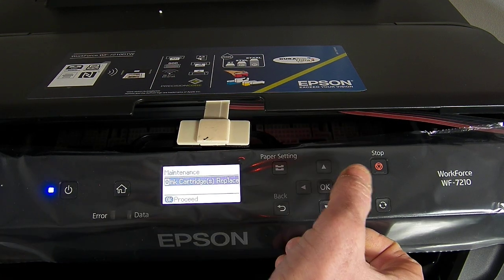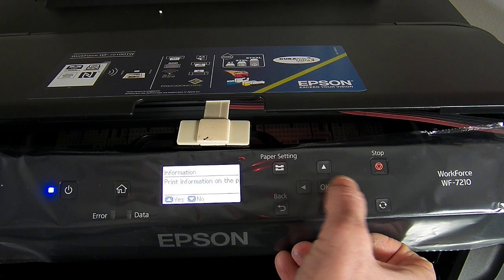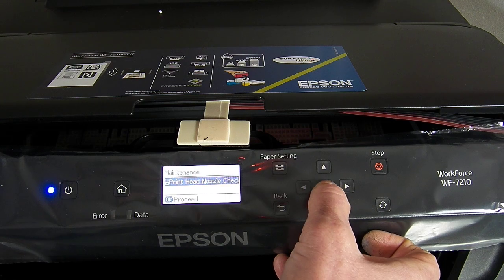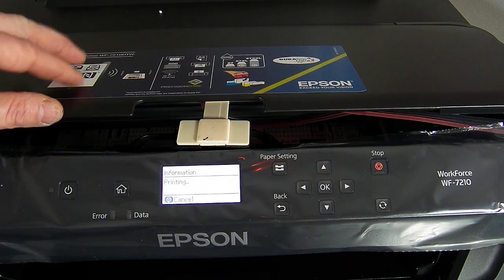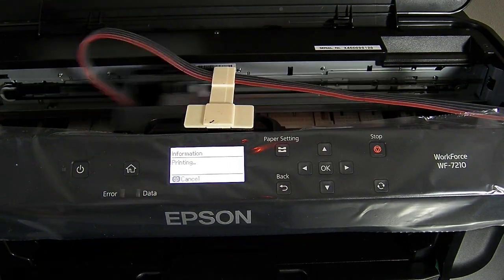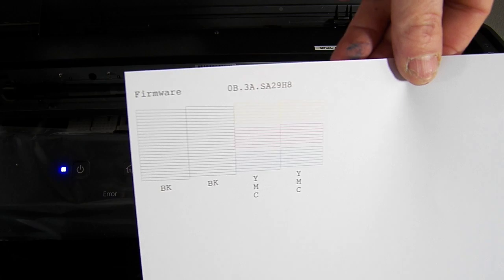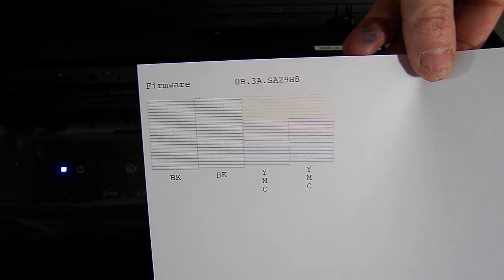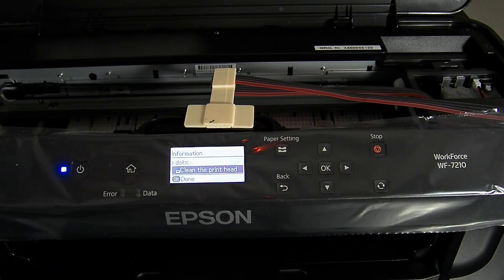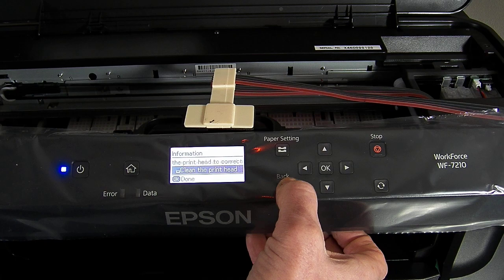Okay, so we're done — ink cartridge replacement is done. Let's just go into settings, maintenance, print nozzle check — very first print. No head clogs at all, which is quite rare to be honest. We have a perfect nozzle check on the very first print, so quite happy with that. I'm just going to now, just so you can see how it runs and how it's going to work for you.